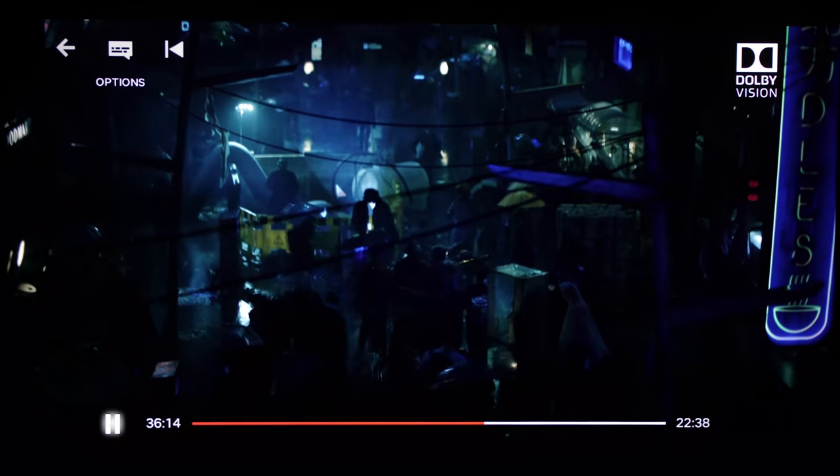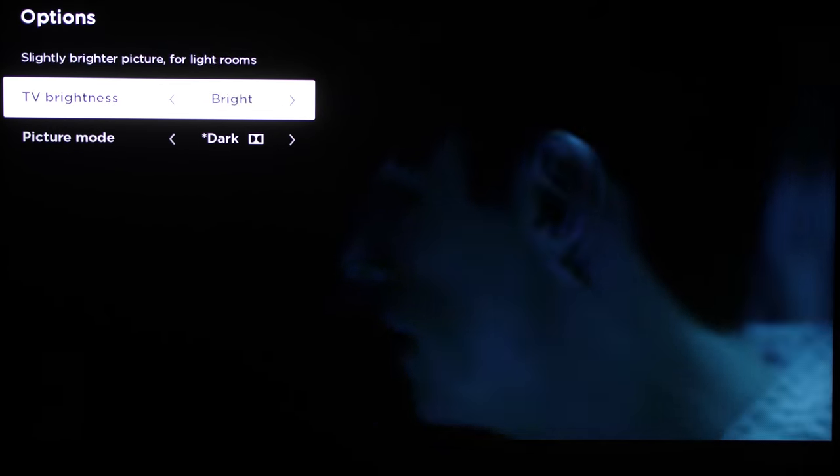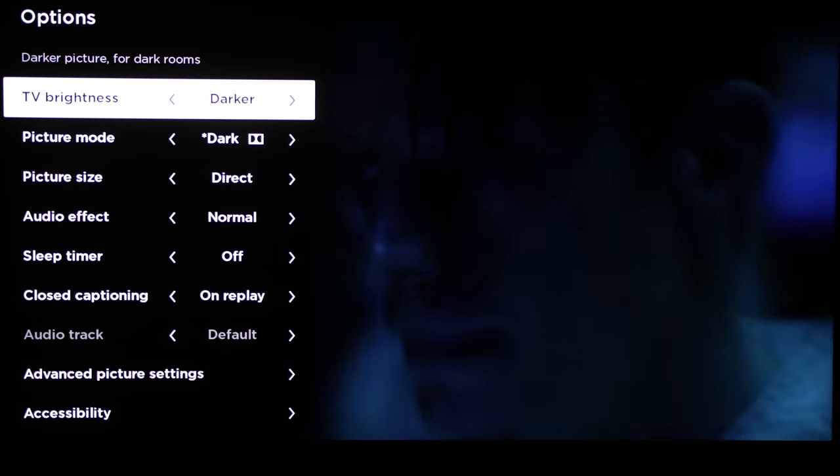Before talking about colours, I want to spend a bit of time on the picture settings, because this is the first time I've seen TCL's picture menu. One interesting quirk is that there's a global TV brightness control that goes from darker to dark to normal to bright to brighter, and each progressive step up increases the TV's light output. However, from the brief time we had with the television, we found that the TV brightness setting is shared between SDR and HDR on the same input source. For example, if you set TV brightness to darker for watching SDR content from HDMI 1 in a dimly lit room, that setting will remain at darker even during playback of HDR sources, preventing the TV's maximum peak brightness from being delivered. For the greatest HDR impact and more accurate tracking of the perceptual quantization electro-optical transfer function (PQ EOTF), you will have to manually change the TV brightness setting.